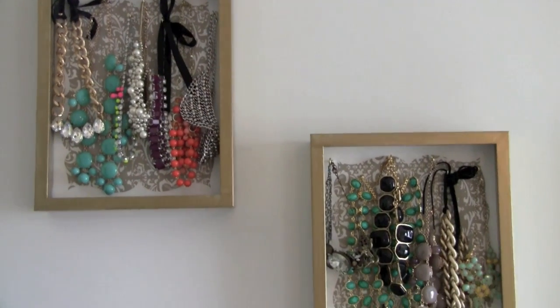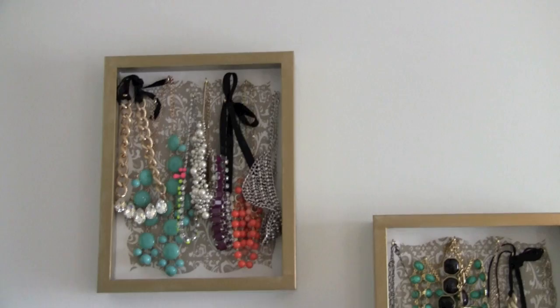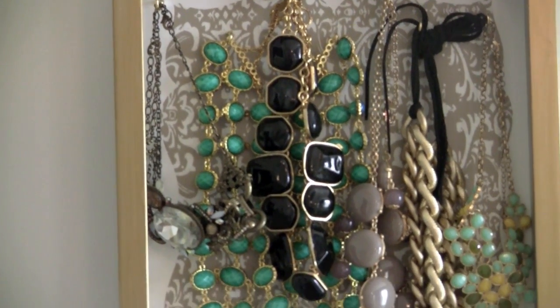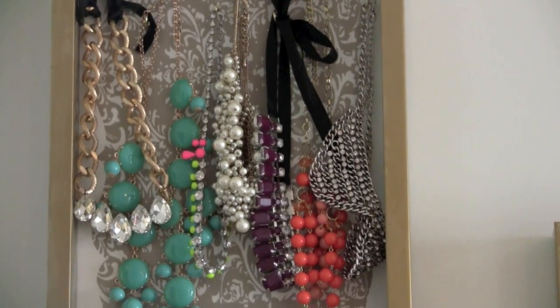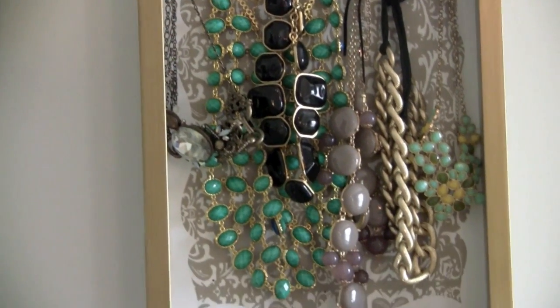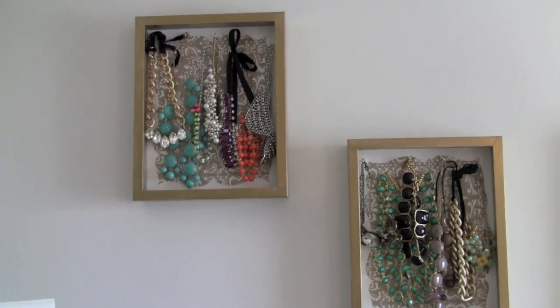Hey guys, so this is going to be a really quick and simple DIY on how I made these statement necklace shadow boxes. I wanted a new way to display them and I wanted to kind of incorporate it into some room decor. So this was so simple and I'm going to show you step by step everything that you need and how I did it. Anybody can do it and I just love it because it not only is a nice organizational display of your necklaces, but it serves as beautiful room decor as well.